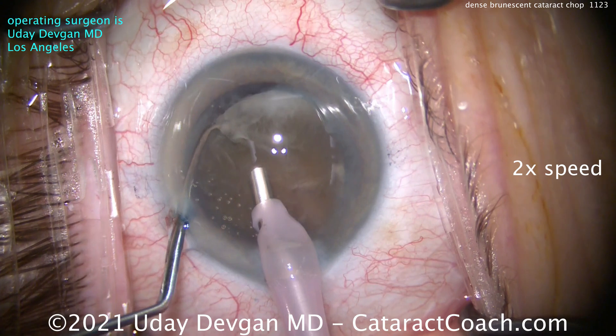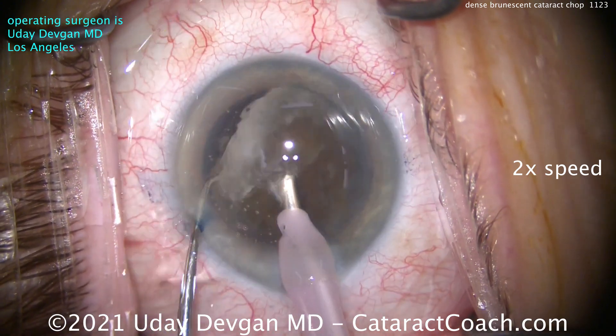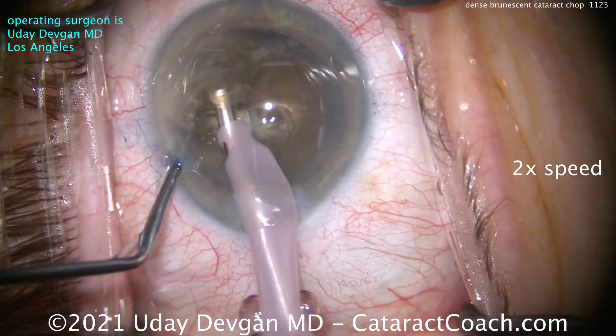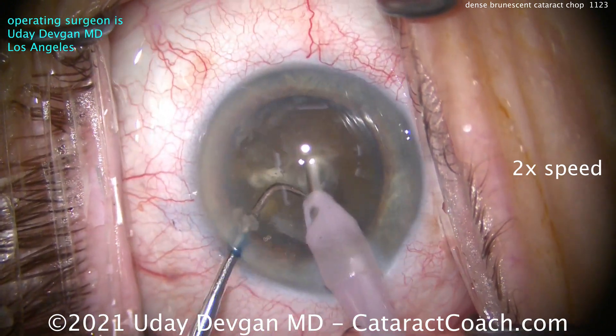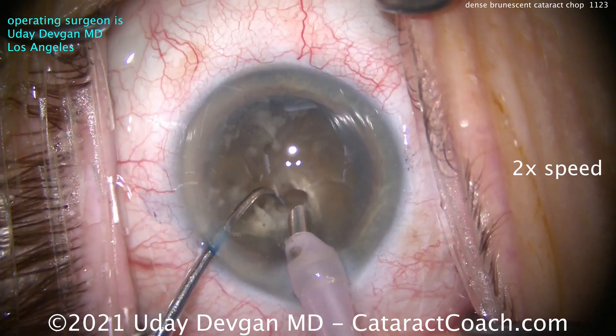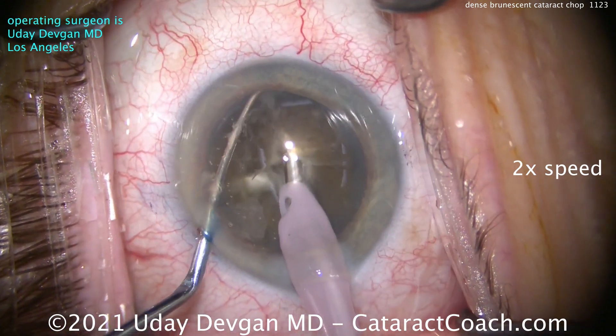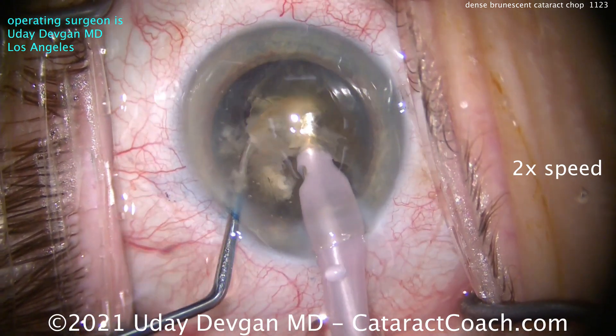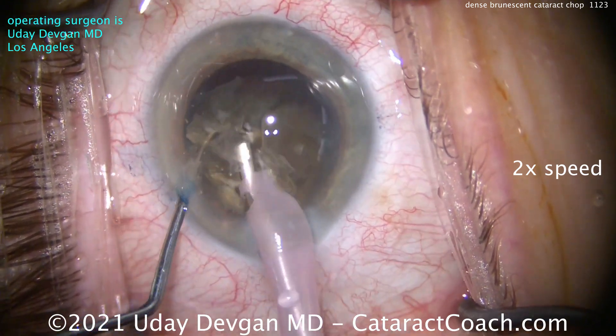But that's not enough to hold the nucleus. So we're going to try to lift this nucleus up so we can access behind the nucleus — that posterior plate — and there's the chop. We're trapping the nucleus between the phaco probe on one side and the chopper on the other. That gives us a lot more holding ability, and you can see as we chop it, the pieces are so dense they almost snap right off.